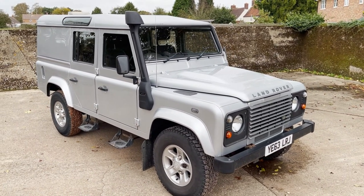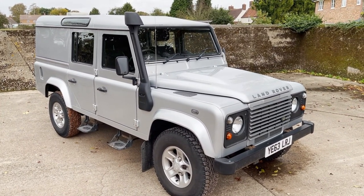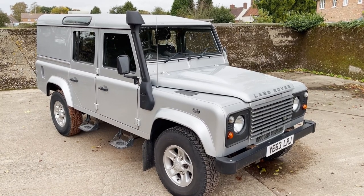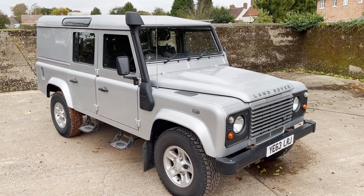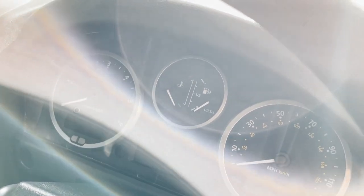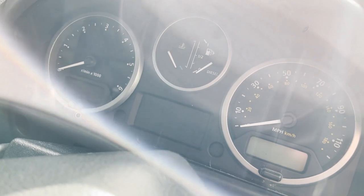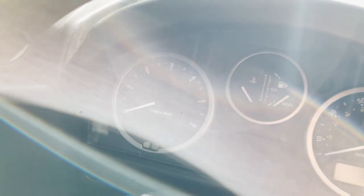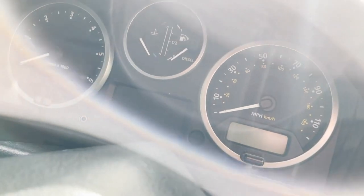My name's Simon. You can reach me in the office on 0118 907 1495, or you can go to our website at www.moto-drome.com for any more information. Right, quick video of start-up and running on this 110 2.2 TDCi. Sorry about the sun position — we'll see if we can turn that around. No, we can't. Anyway.